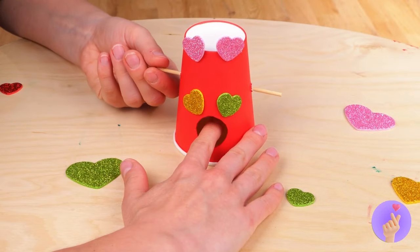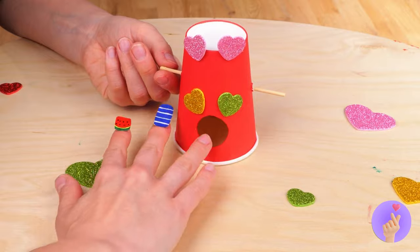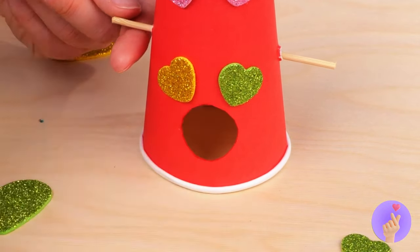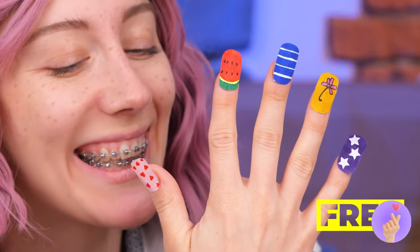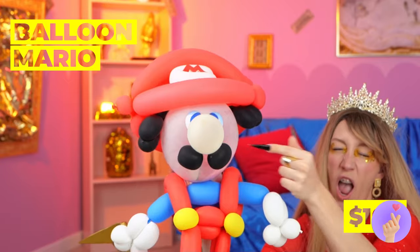Now let's paint ourselves some nails. Both hands are free to add those little touches. And right into the cup it goes. We're going to need five of these. Place your hand inside and take it for a spin. And the best part — it's easy to switch them up.